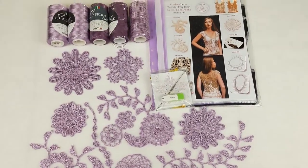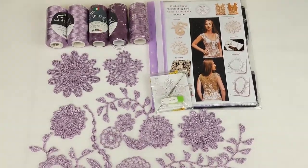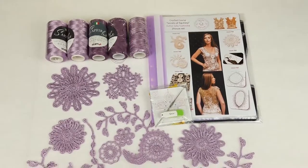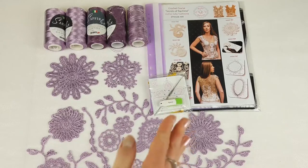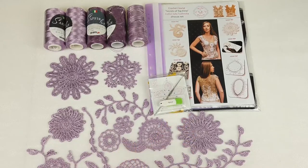So everything is prepared. Now we just need to pack all these parts. First I will start from threads and after I will go to this magazine and there we will place all these amazing elements. Let's start.